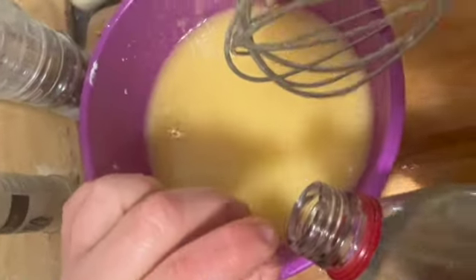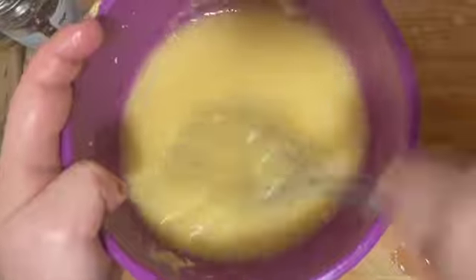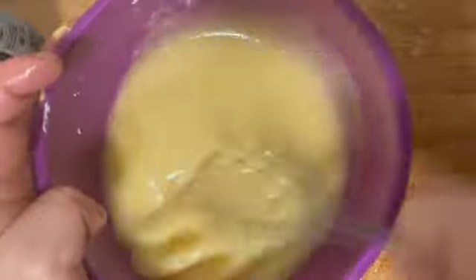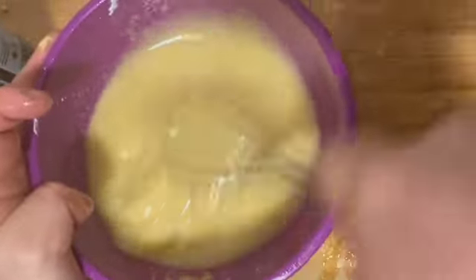Then add a little splash of white vinegar and give it a good whisk together. It should start to come together nicely. Keep whisking for another few minutes, tasting as you go to adjust your mayonnaise to how you like it.